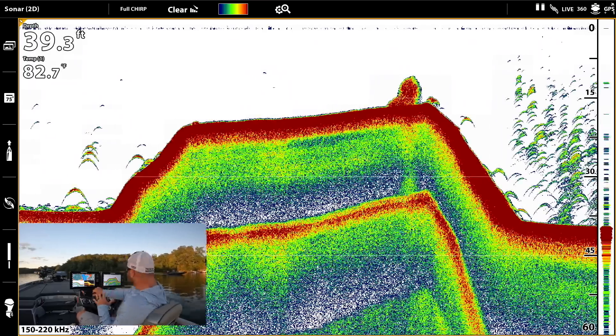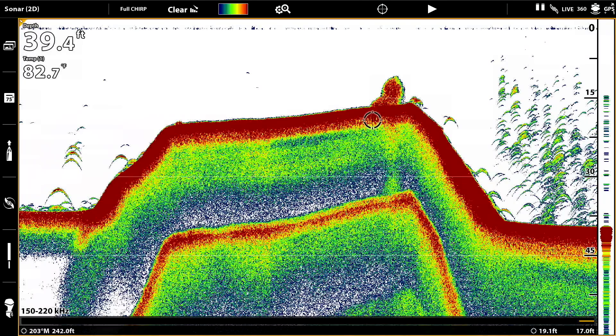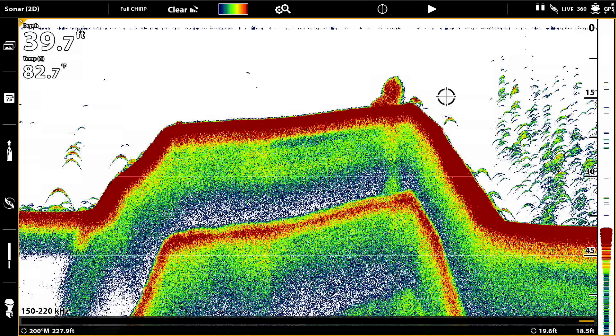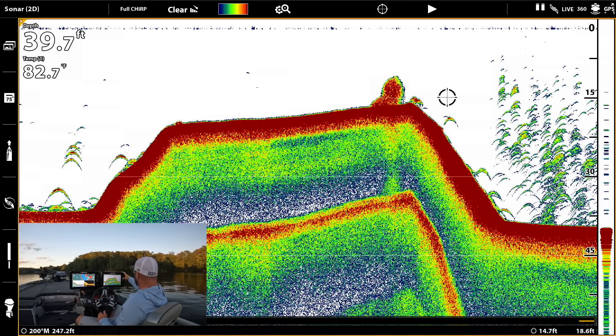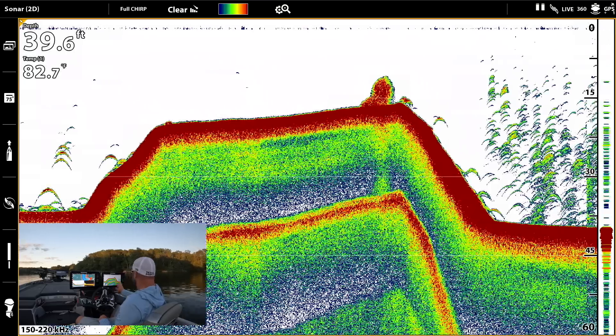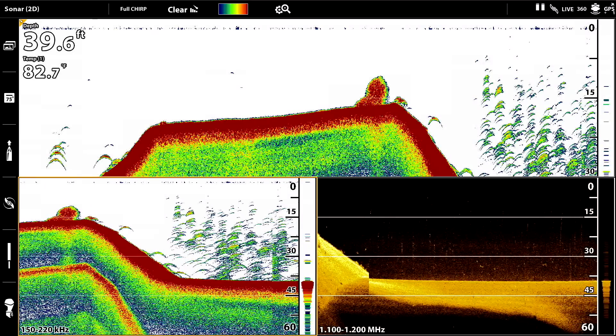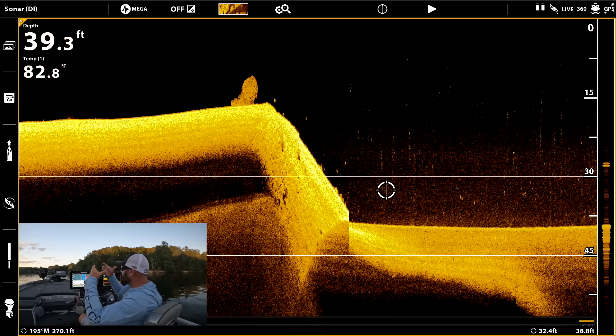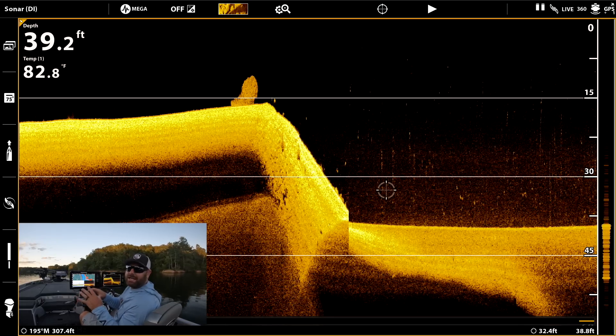Right up here we have the bait ball, and we have bass right here, we have more bass. This is what a lot of anglers miss — you see all this out here and think, holy cow, there are hundreds of fish. But believe it or not, that's air bubbles. On down imaging you can see these long streaks going up and down. On 2D that reads as an arch, so it looks like the place is loaded.